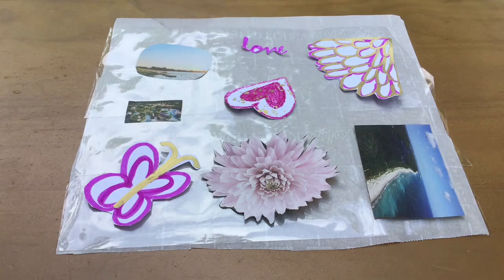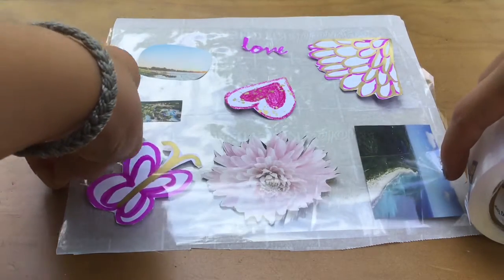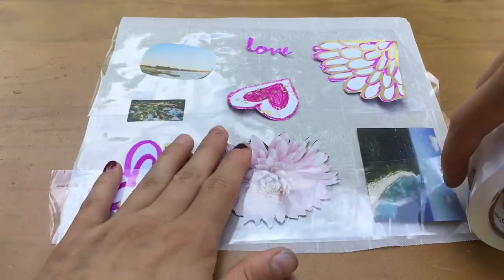Next, cover the pictures with more clear packaging tape. Try to avoid creases.